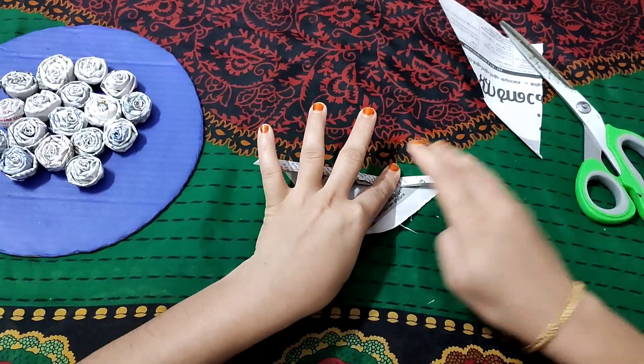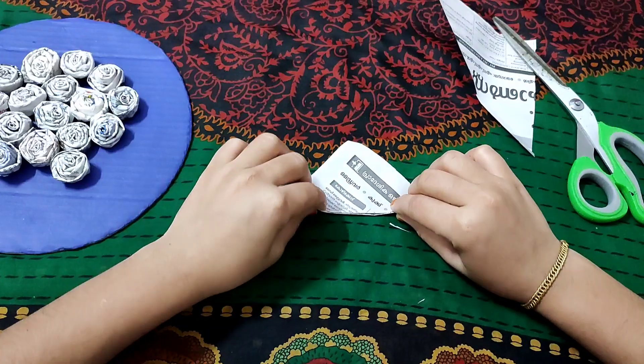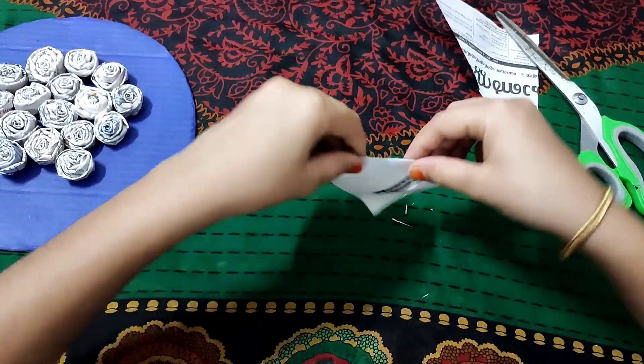This is very easy for us. I am going to mix it in the same way.